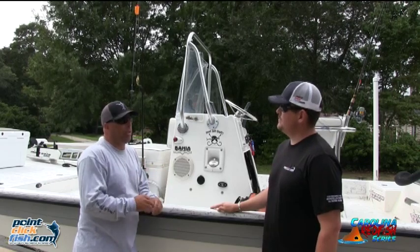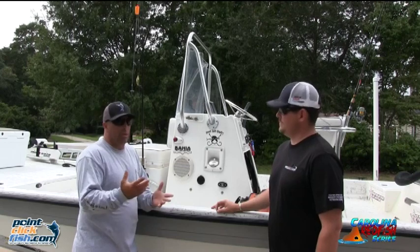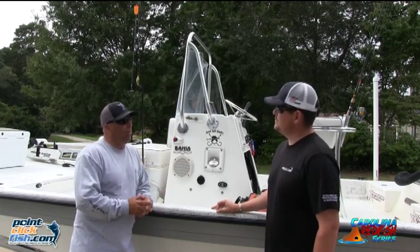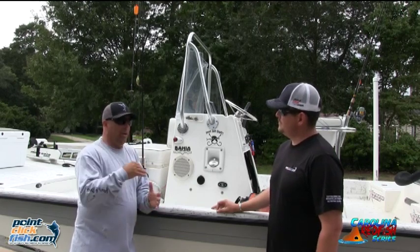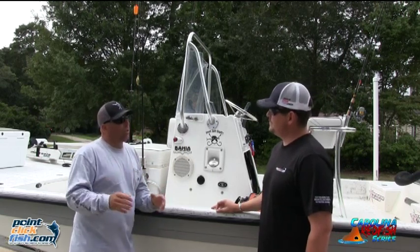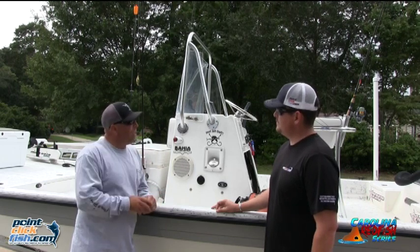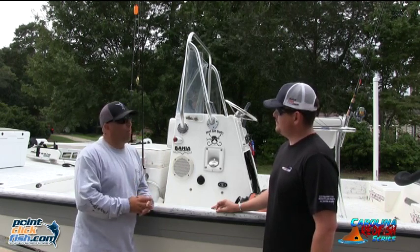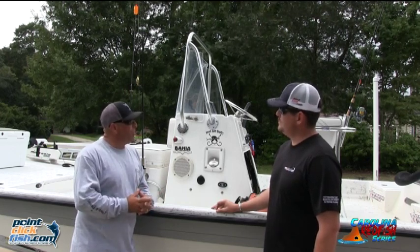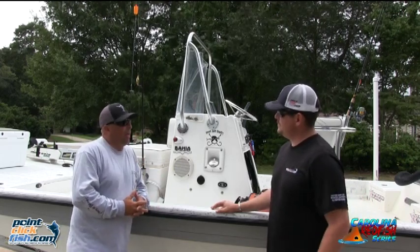It really depends on your style of fishing, the way you choose to fish. Lee and I are more sight fishermen on the flats. A lot of the guys in the series run bay boats — flats boats are very common. It's just the style of boat we prefer because we like to get on the flats, drop a trolling motor, and slowly work it looking for schooled-up fish. This boat has a 115 Yamaha on the back and runs about 40 miles an hour top end. Not an extremely fast boat, but it does well for the series.